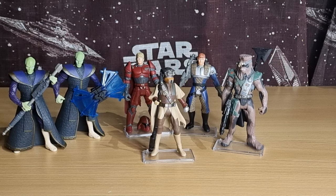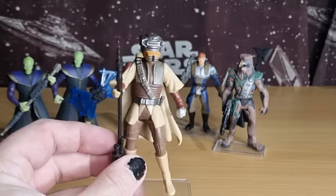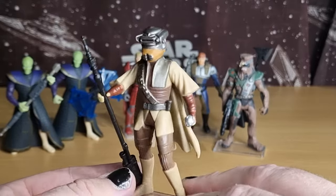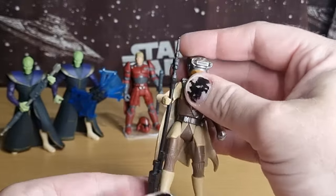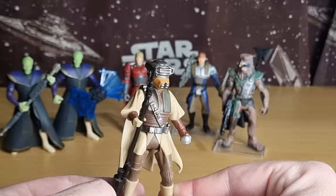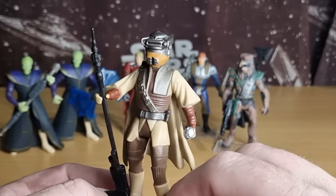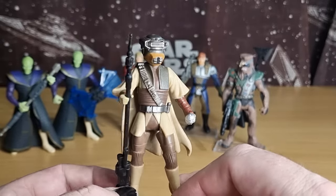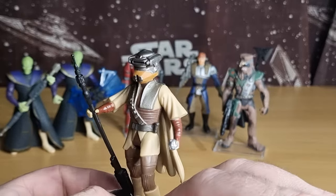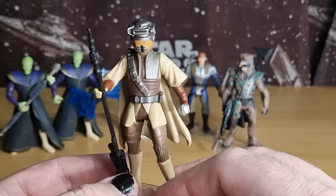I've also seen someone do a custom one of these where they've put Lando in the Imperial suit here as well — so maybe a possibility for the future, we'll see. There's Leia in Boushh Disguise — do you say Boushh or Bausch? I've always just stuck with Boushh, but it could be Bausch. That's always been a bit of an odd one.